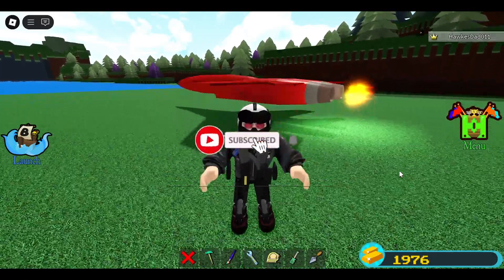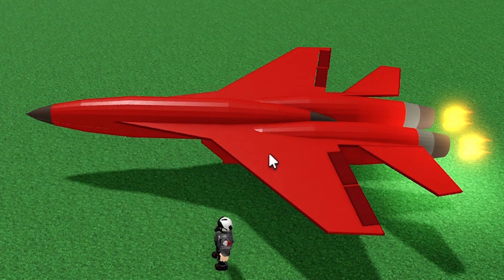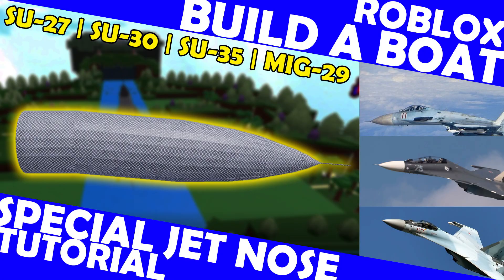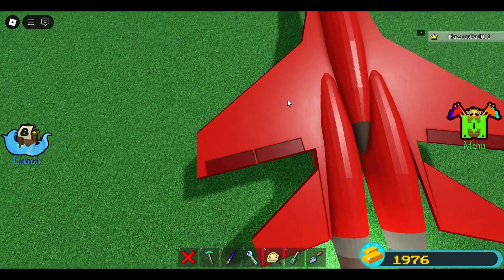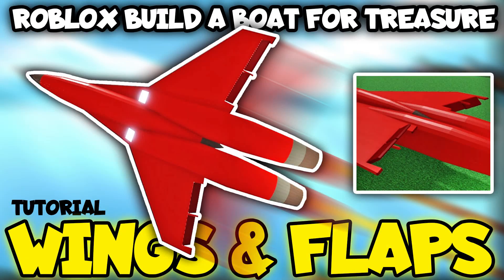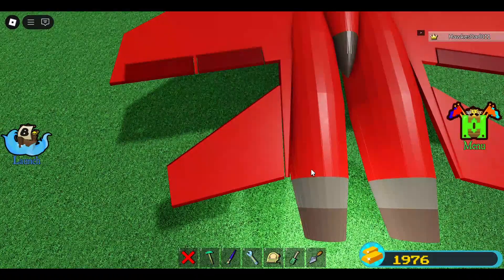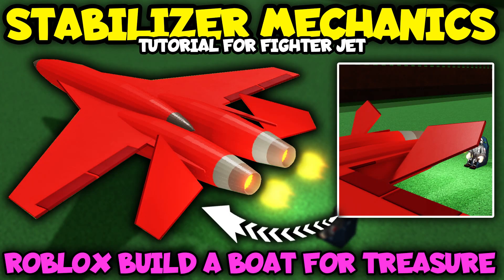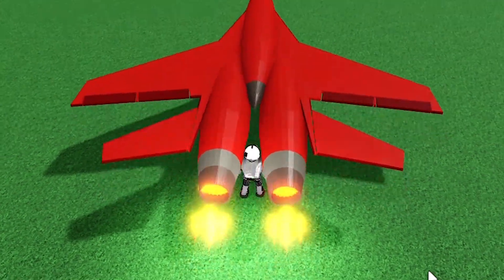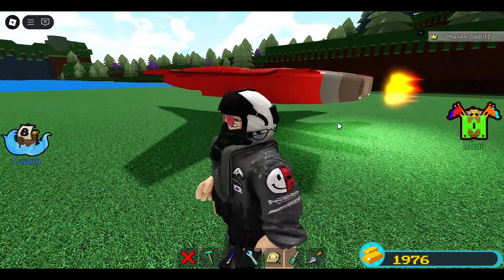Hey guys, this is going to be a continuation of this fighter jet. We created the jet nose, the jet body, the wings with working flaps or flaperons, the stabilizer and elevator, so this one too is functional. We also created the twin engine for the fighter jet, and now we are going to create the vertical stabilizer.